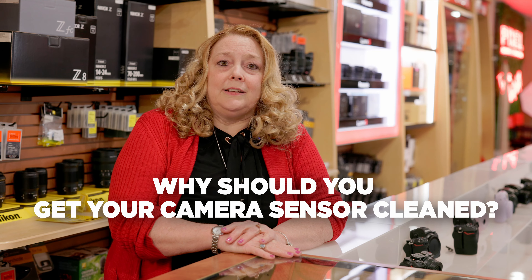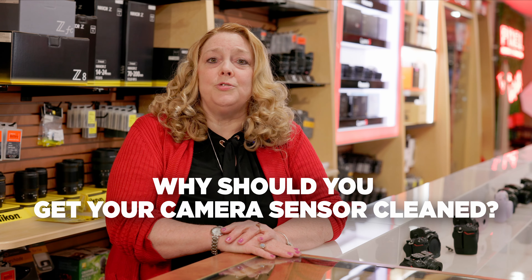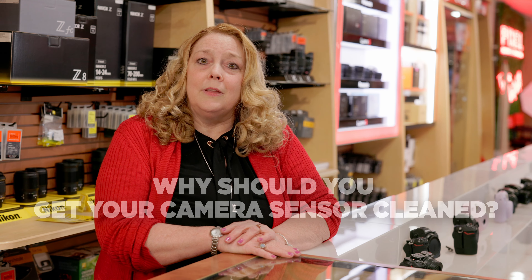Why should you get your sensor cleaned? If you're a photographer or videographer, chances are you treat your camera like a tool. And like all tools, they get dirty over time. If you notice spots in blue skies or white areas of your photo, it's time to get your sensor cleaned.